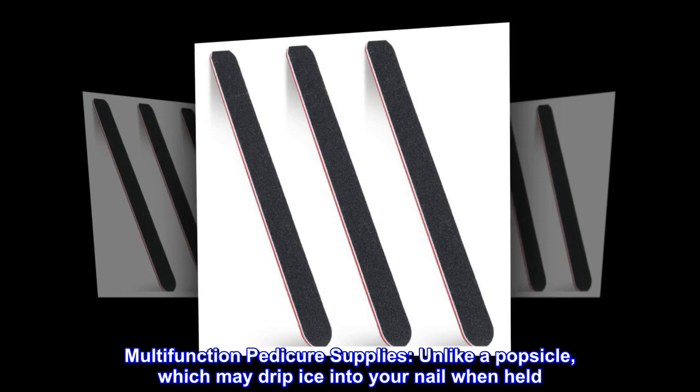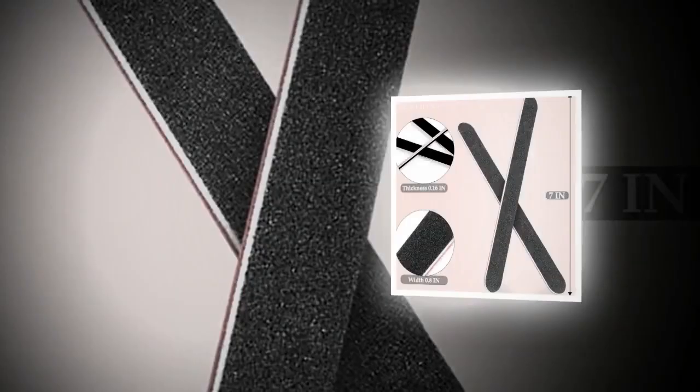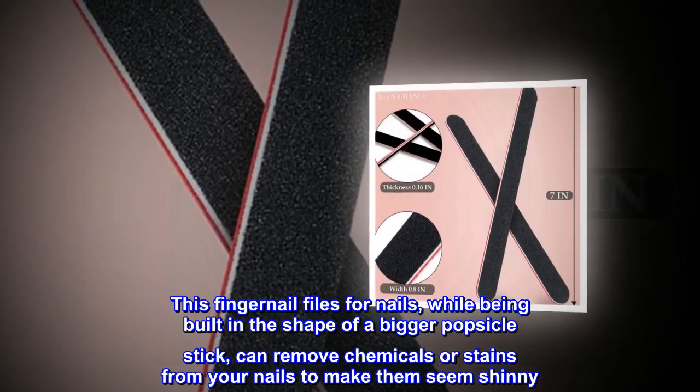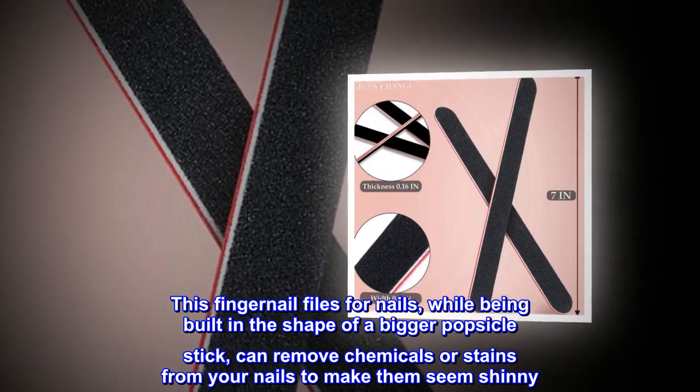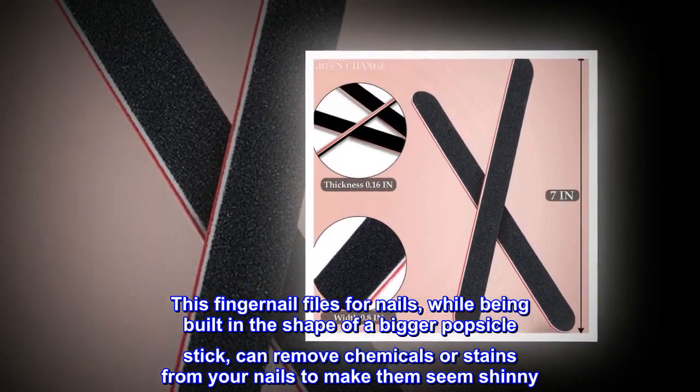Multifunction pedicure supplies: unlike a popsicle which may drip ice into your nail when held, this fingernail file — built in the shape of a bigger popsicle stick — can remove chemicals or stains from your nails to make them seem shiny.